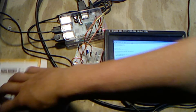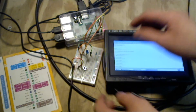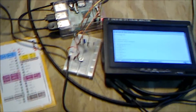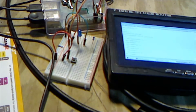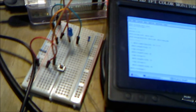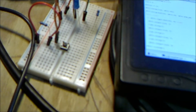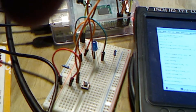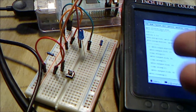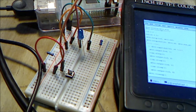Basically what I've done here is I've hooked it up so that when you push the button on this breadboard, it actually activates this LED which will blink twice.